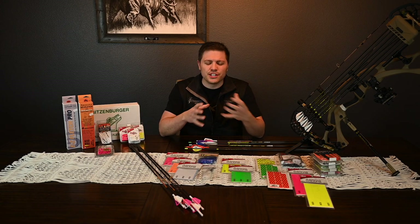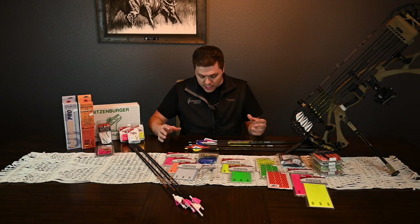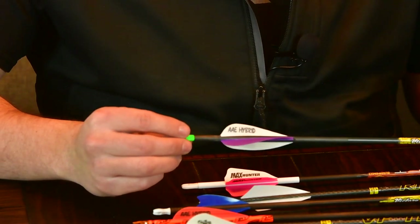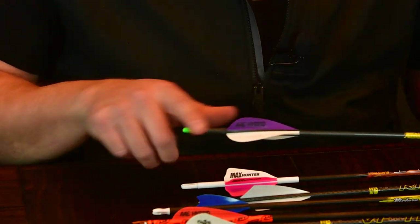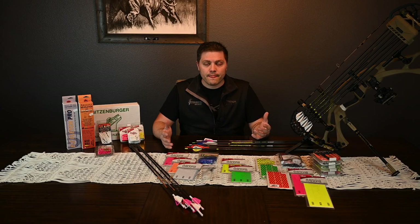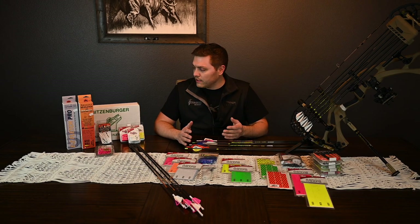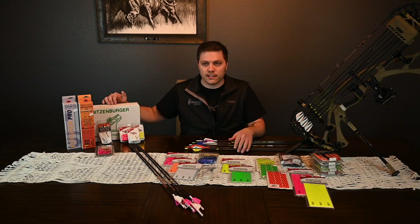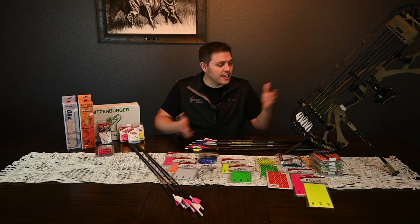It clamps them down and throws a little bit of helical on there. The Mini Max is going to have much more helical — this arrow right here is a Mini Max on hybrids, two white and a purple. You can see it's over five degrees, which is huge. The Bitzenberger is always my tried-and-true jig because it has a right helical clamp and a left helical clamp depending on your setup.